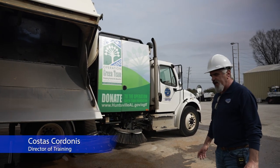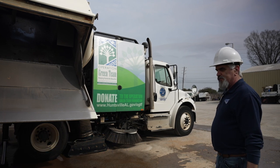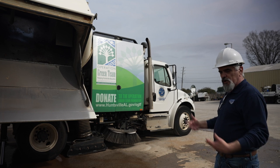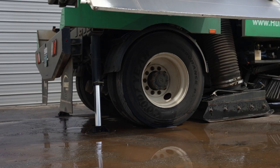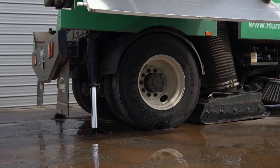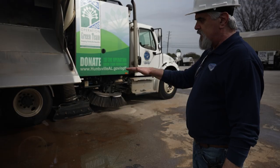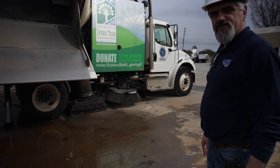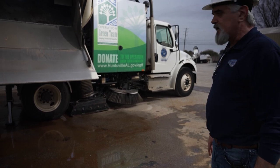On the A8 Twister, any time you are in the dumping process — whether that is to wash the machine or to dump the machine — it is very important for the sweeper to be on a level and sturdy area so the outriggers can be lodged and locked into the ground. That way the sweeper is leveled and locked.